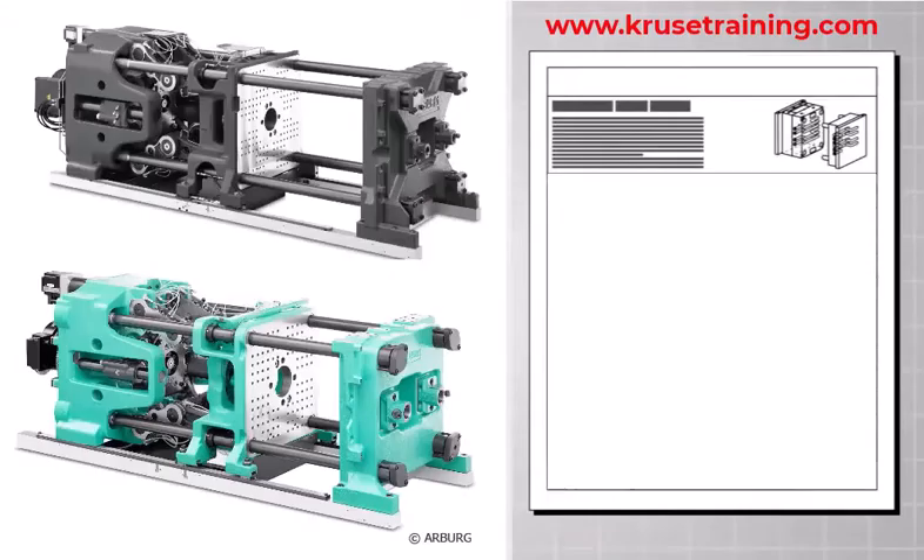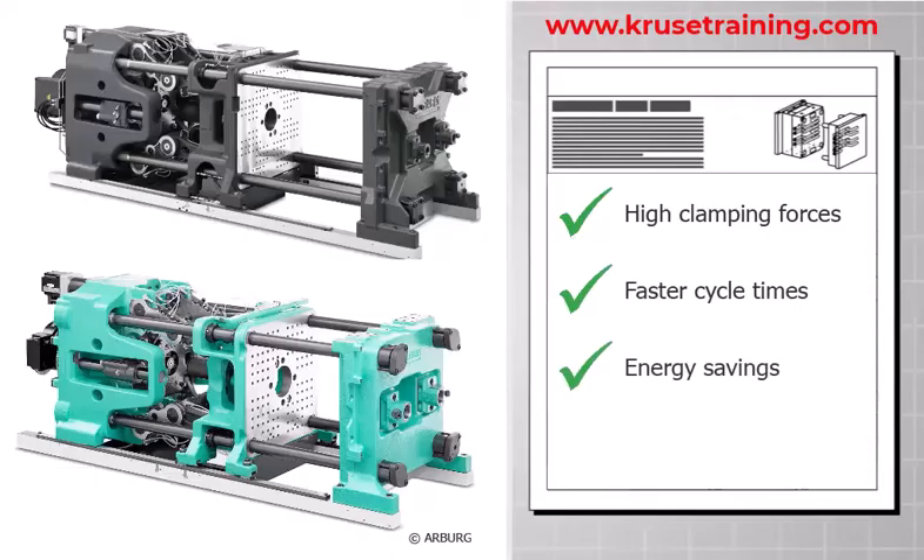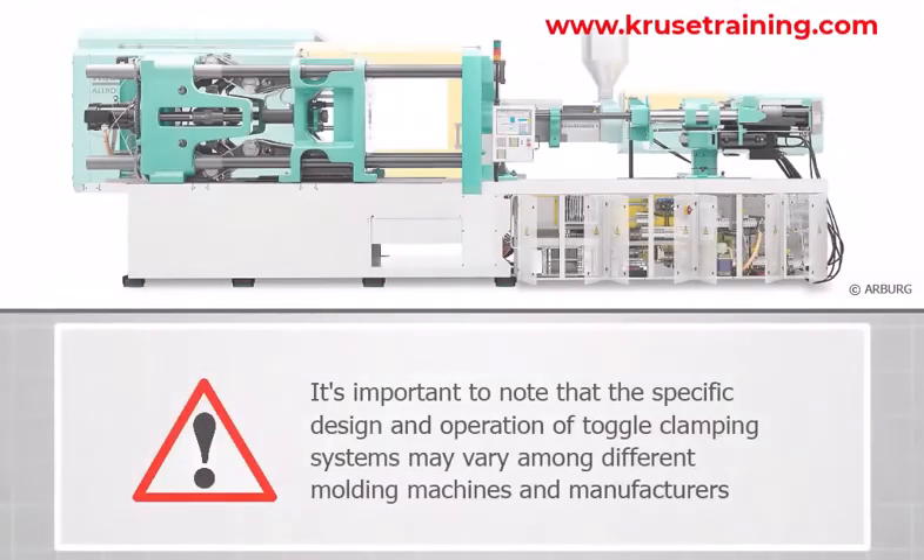The toggle clamping system is preferred in many molding machines due to its ability to generate high clamping forces efficiently. It offers advantages such as faster cycle times, energy savings, and reduced wear on machine components compared to alternative clamping systems. It's important to note that the specific design and operation of toggle clamping systems may vary among different molding machines and manufacturers.